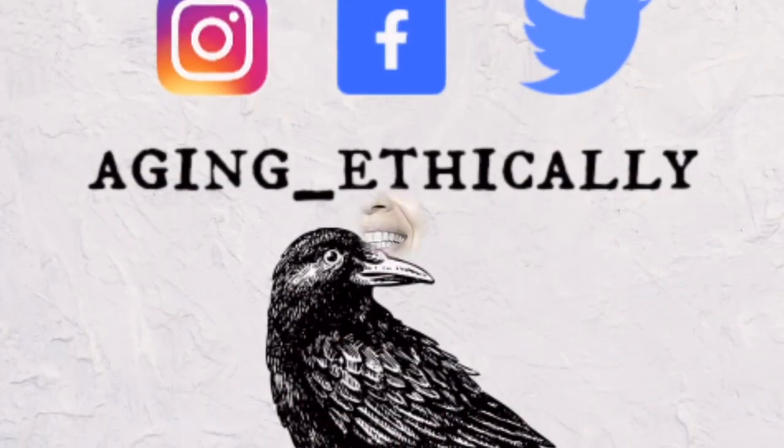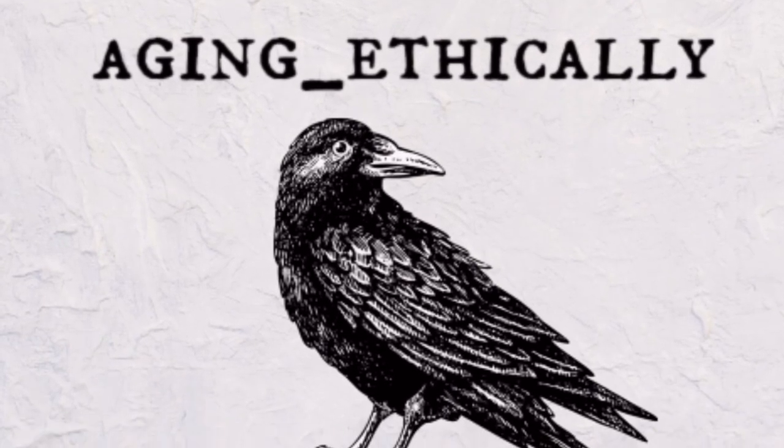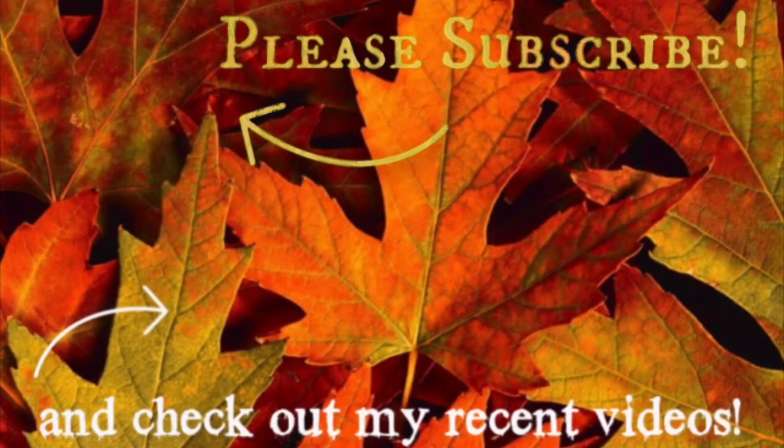Thank you so much for joining me today on this foundation experiment and trip down memory lane. I post new videos every Monday and Friday, and I thank you so much for watching. My Instagram, Facebook, and Twitter are all 'aging_ethically.' Please don't forget to subscribe to my channel and check out my other videos. See you in the next video, bye!